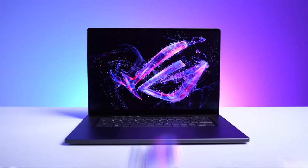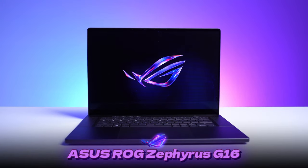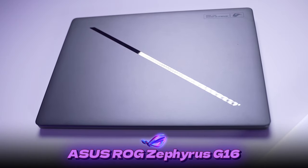Hey guys, Thundee here and welcome to my review of the Asus Zephyrus G16. This is probably one of the best gaming laptops I've seen this year. So let's talk about it.